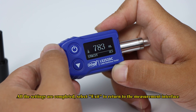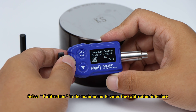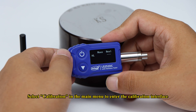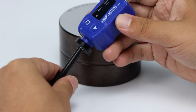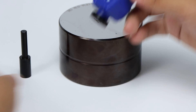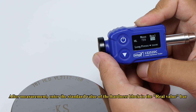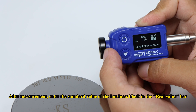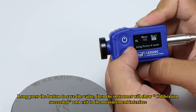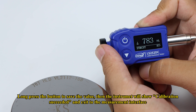Select exit to return to the measurement interface. How to calibrate the tester: Select calibration in the main menu to enter the calibration interface. The tester prompts you to test the standard block. Do as it prompts. After measurement, enter the standard value of the hardness block in the real value bar. Long press the button to save the value, then the instrument will show calibration succeeded and exit to the measurement interface.